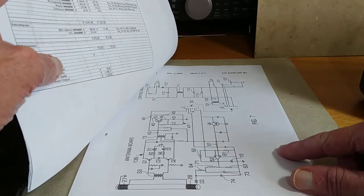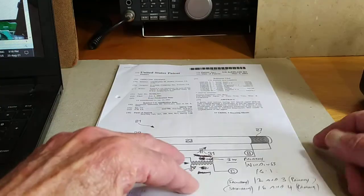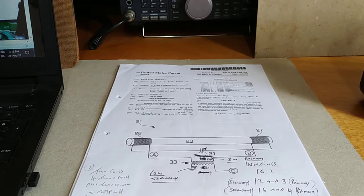I tried making one of these coils, but I couldn't get the phasing unit to work correctly — and of course they tend to cancel out — so I eventually ended up with a single coil design.